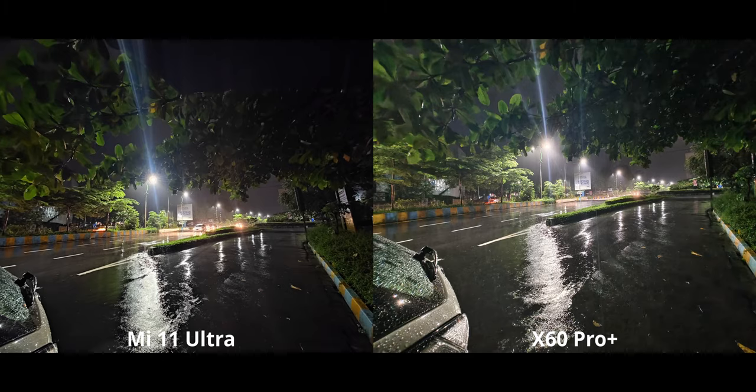Yes, it is blowing out the highlights just a tad bit more compared to the Mi 11, but overall I like how the X60 looks. There is also a bit more sharpness present on the X60, so I'm going to go with the X60.